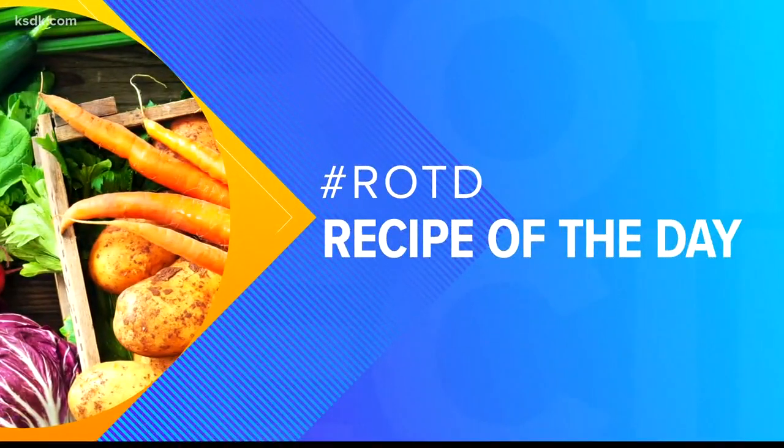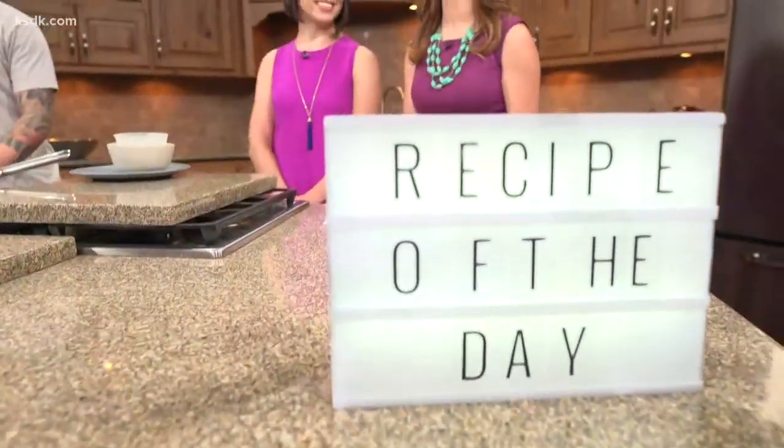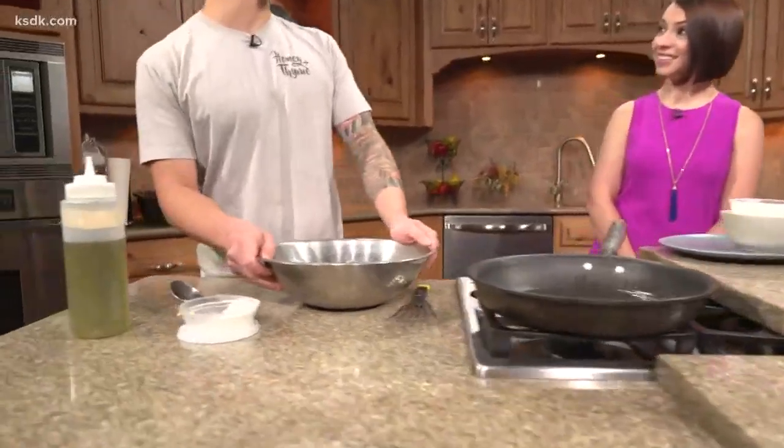We're in our kitchen for our recipe of the day. Chef Josh Charles is back with a recipe for corn and zucchini fritters — a perfect summer appetizer for everyone.